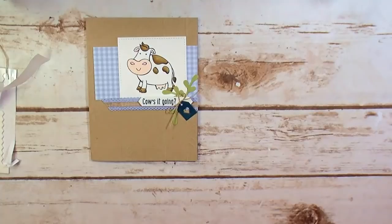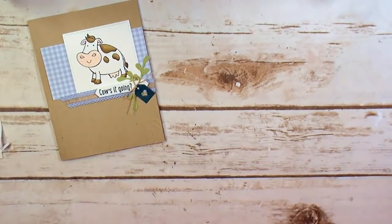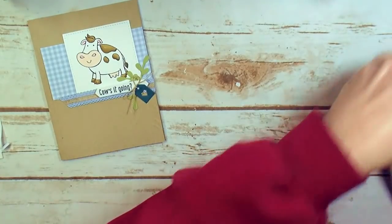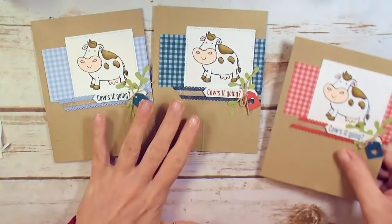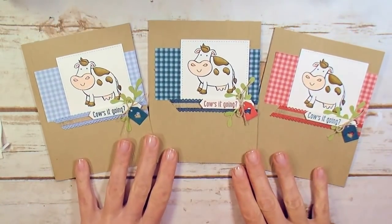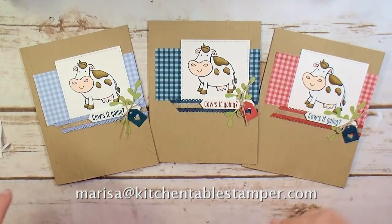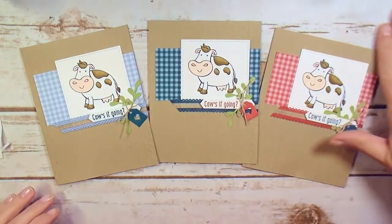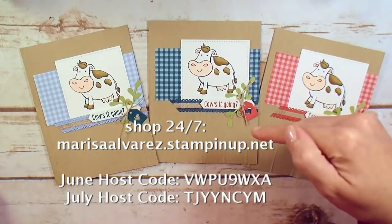We've got questions about paper and ink cards in my Rolling Meadows home studio, and how you can get a free kit. If you've got questions about the project itself, email me at marissa@kitchentablestamper.com. If you want to get in on the free paper and ink card class kit, place your order of $50 or more using the host code at MarissaAlvarez.StampinUp.net.